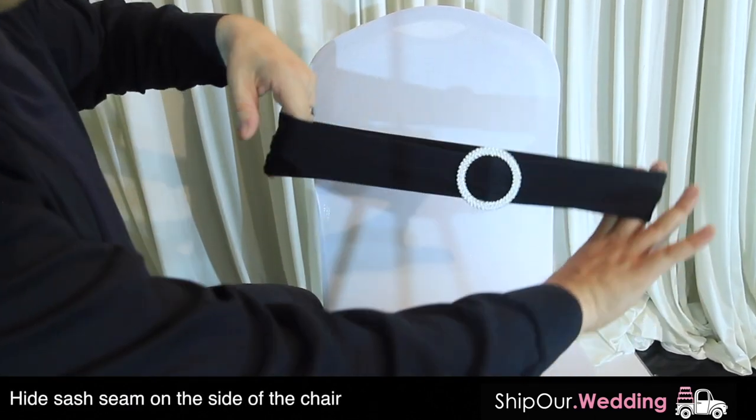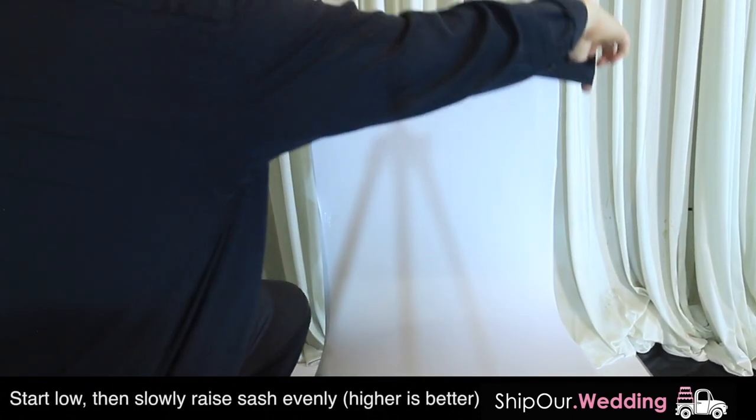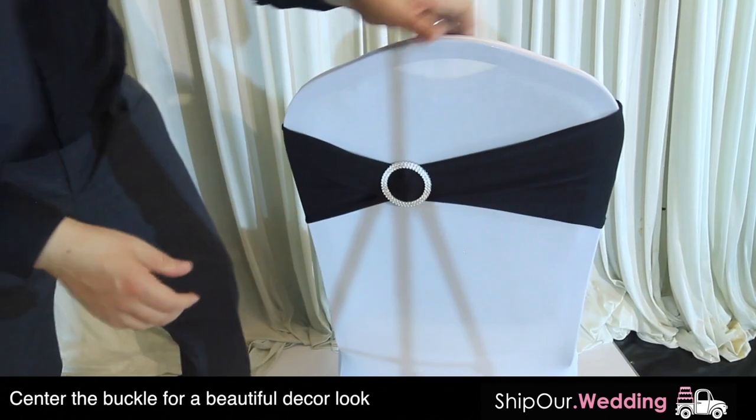This is our sash. You want to make sure this edge has a seam. Buckle to the back, slide it over going down, then pull up gently to give a nice simple look. Adjust the seam and then adjust the buckle to the middle.